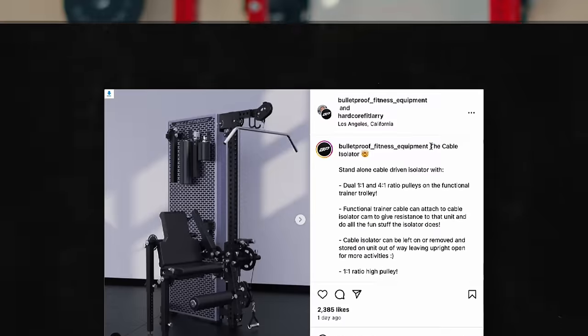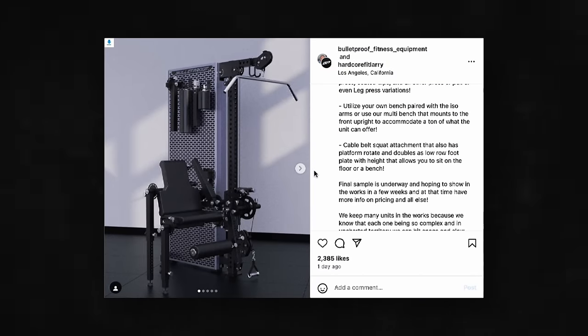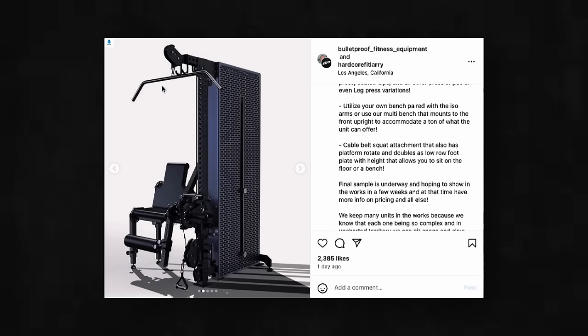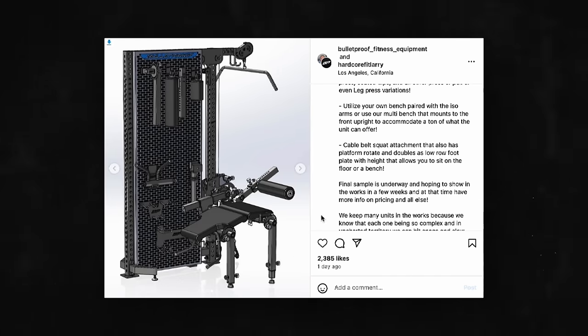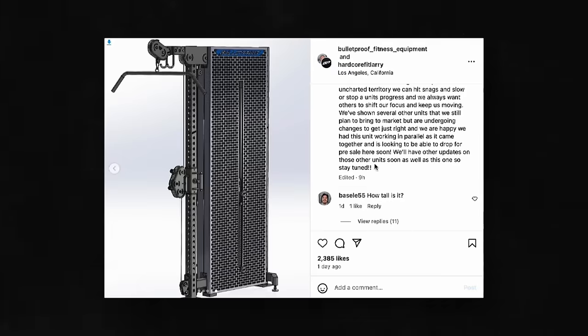I don't know if you guys saw this, but Bulletproof came out — or at least released a render the day before. I love this kind of thing. Just the competition released a render of their version of something similar to the Adonis that looks freaking slick. So talk through that too. Let's do it.